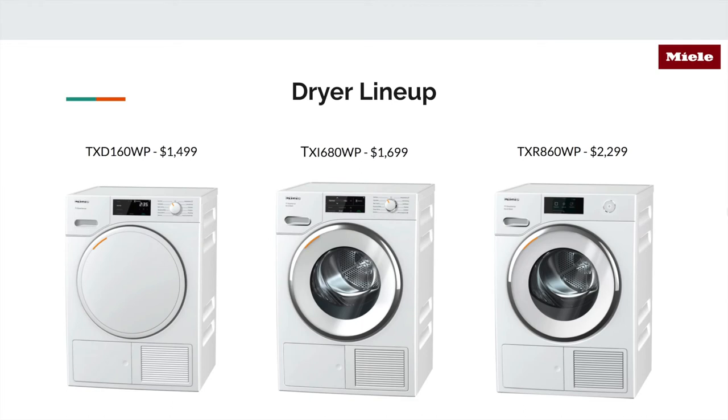Then the dryer lineup: there are four washers and three dryers. The entry-level dryer is on the left and the flagship — the TXR 860 — is on the far right.